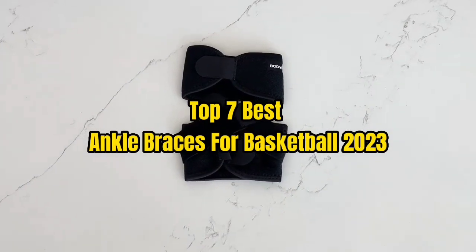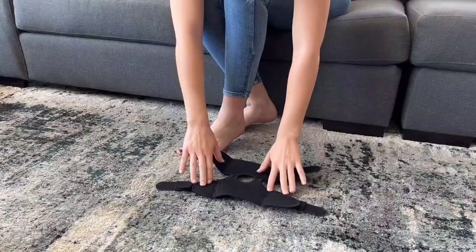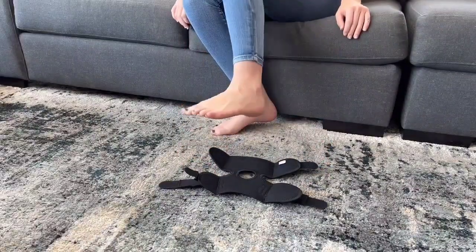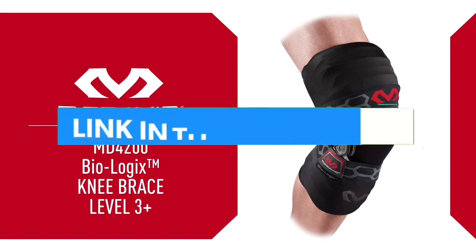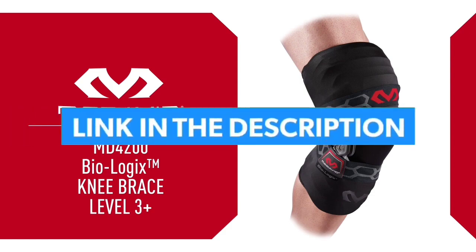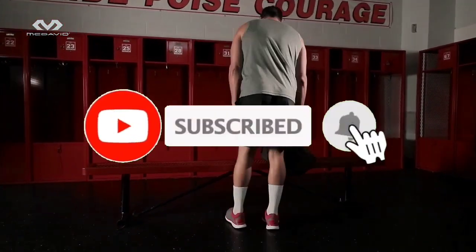Top 7 Best Ankle Braces for Basketball 2023. Through extensive research and testing, I have put together a list of options that will meet the needs of different types of buyers. For more information, I have put links of products in the description. Make sure to check it out, like the video, comment, don't forget to subscribe, and let's get started.